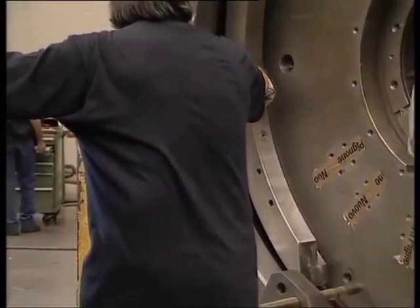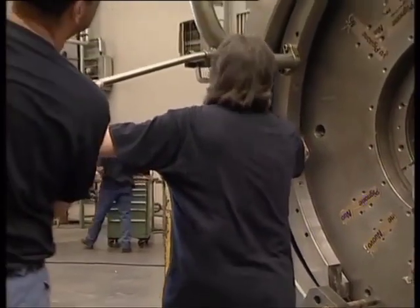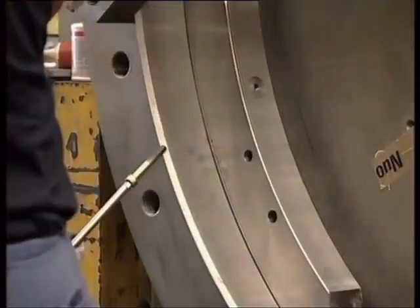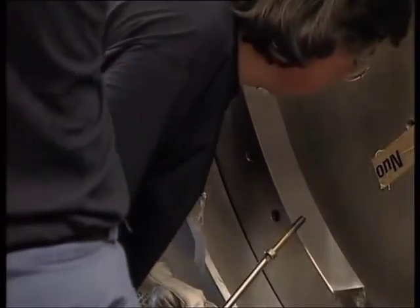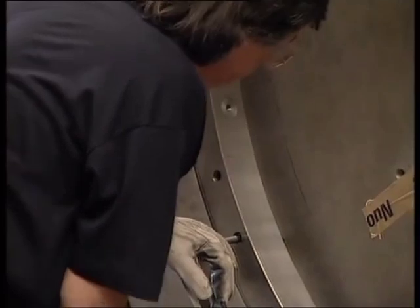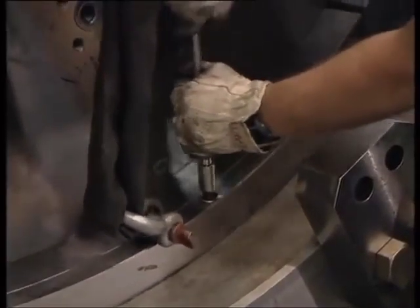We are now showing the installation of internal locking segments; to secure them in place, locking screws are used. We're now showing the installation of external locking segments; to secure them in place, locking screws are used.